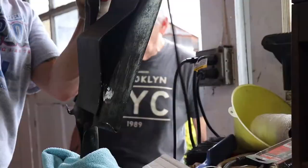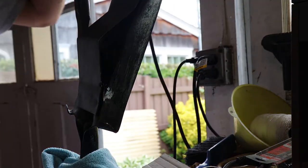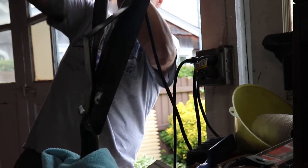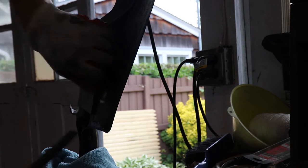The grinder wasn't helping either. But then I took it to the bench — a couple of whacks with a crowbar, boom, popped right off. Success!